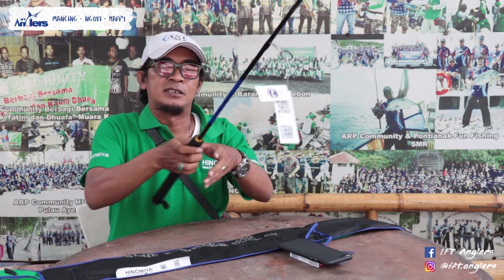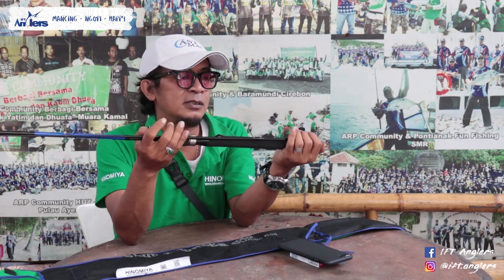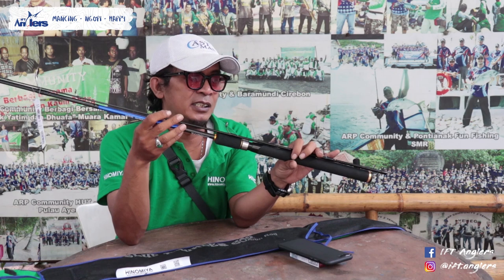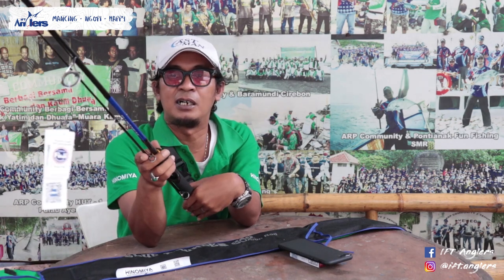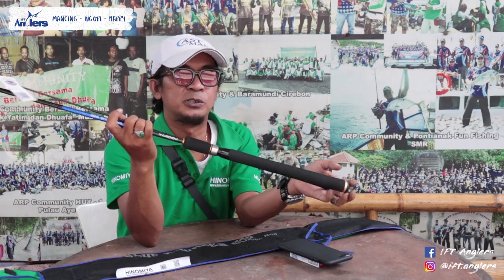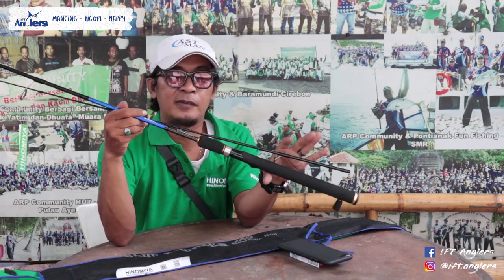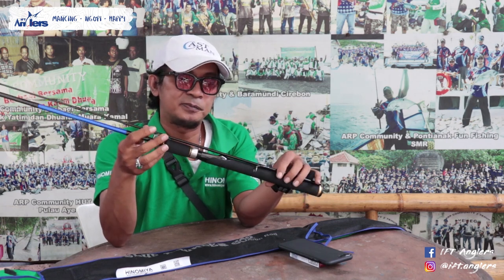Menurut gua spek-nya oke banget. Selain itu dari bentuknya sudah oke, kualitasnya juga menurut gua sudah oke. Harganya di bawah 400 ribuan, jadi kelasnya di bawah Hinomia Magneto. Tapi menurut gua ini juga sudah oke banget, salah satu pilihan buat lo pemancing Galatama. Oke, itu aja review singkat gua, terima kasih sudah menonton channel YFT Angler, sampai jumpa di review produk selanjutnya.